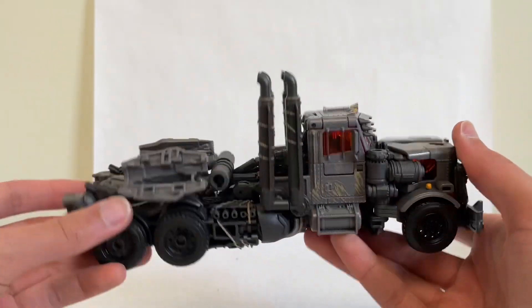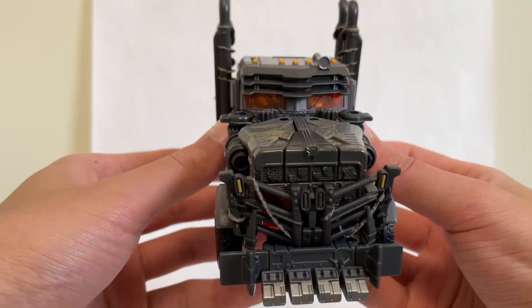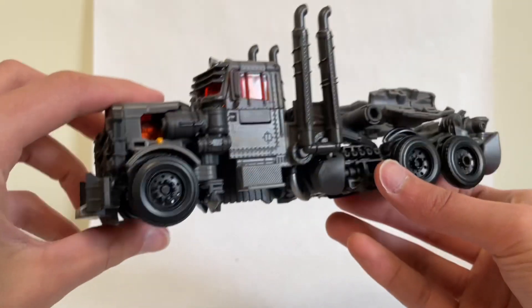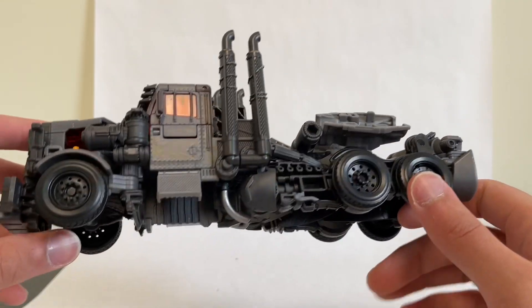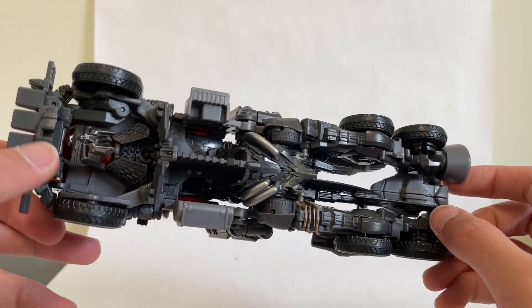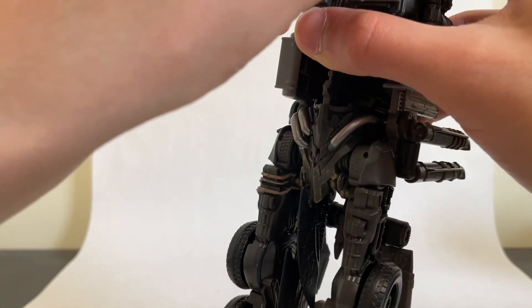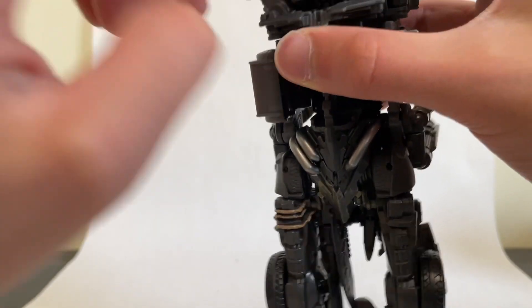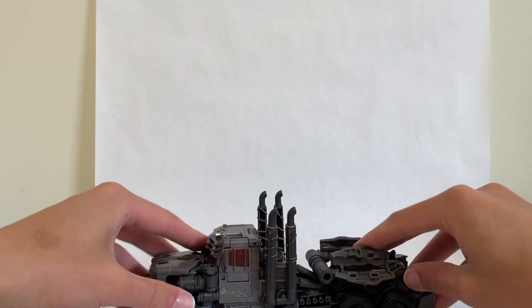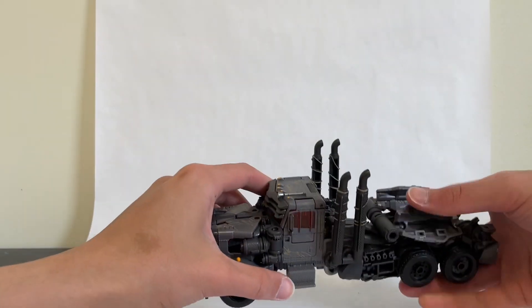This guy is fantastic and you're definitely getting your money's worth. Very nice paint apps — you get all the orange marker lights and turn signals. The transparent orange makes it look like he has a fire going inside. His head is on the bottom and just kind of sits there — there isn't really much in the way of storing the head. The wheels are pinned so they do roll — he rolls beautifully across the ground.